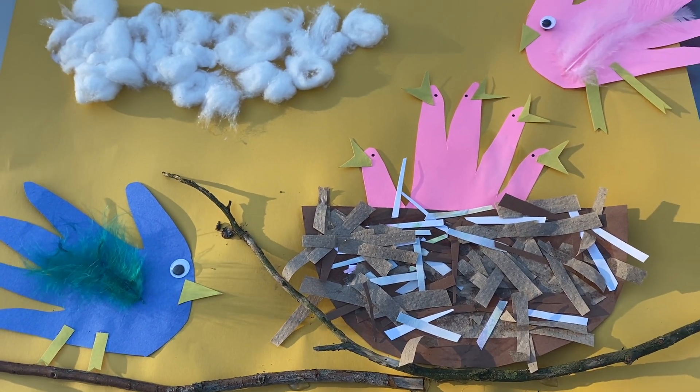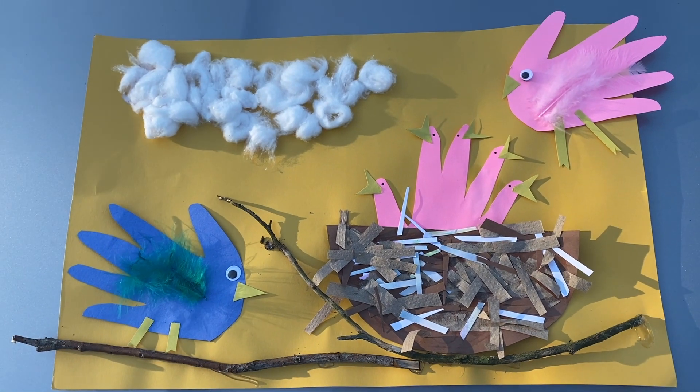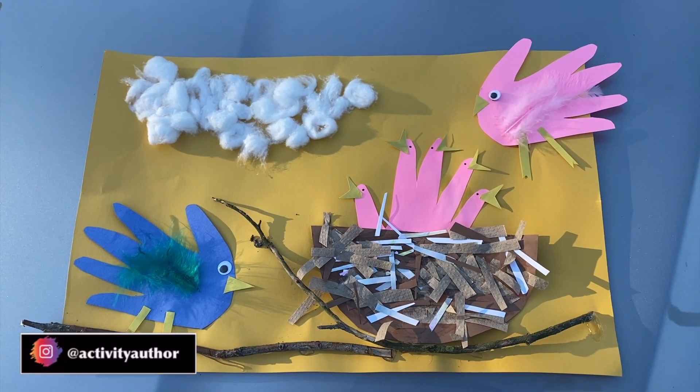Look how adorable this turned out! I know you guys cannot wait to make this, and when you do don't forget to take pictures and tag me on Instagram.